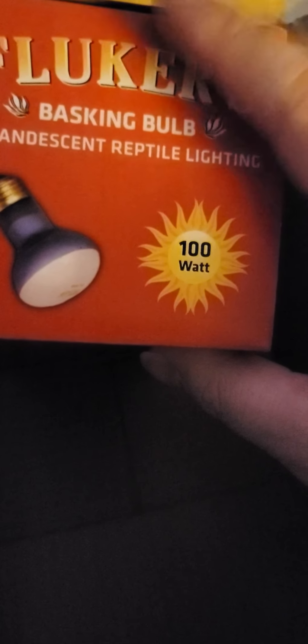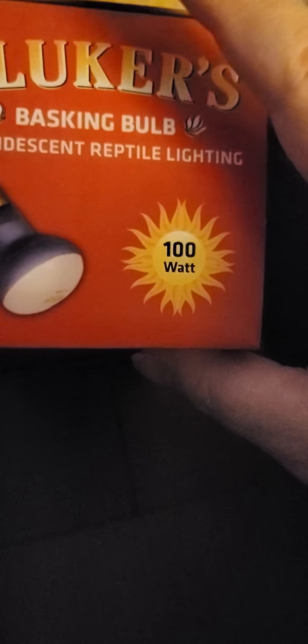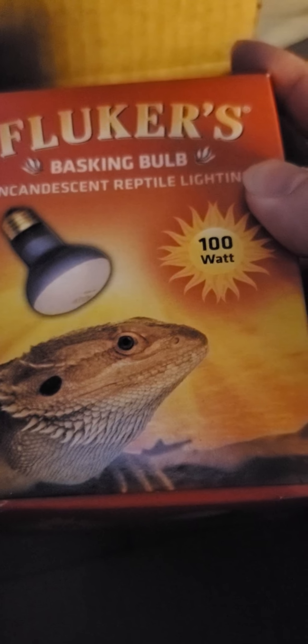These are Fluker's basking light bulbs with incandescent reptile lighting. These are the 100-watt ones — about 50 watts smaller than what's recommended for the matching Fluker's basking lamp. 150 watts is the max, but I decided to go with 100 watts. I had asked specifically for 100 watts because I didn't want to overwhelm and overload the little lamp. I've never used these before, so I can't tell you if these are the best, but I can definitely tell you that Fluker's is a good brand.